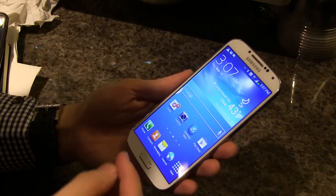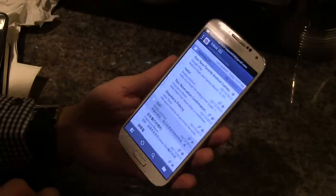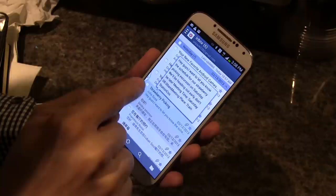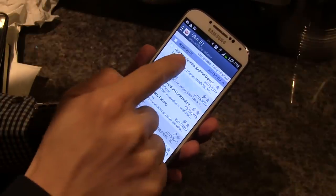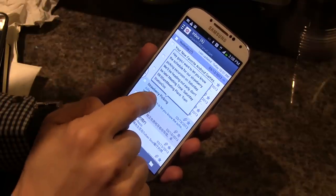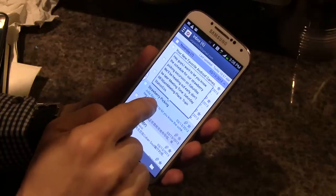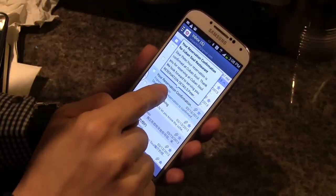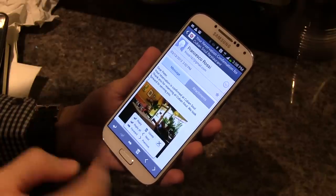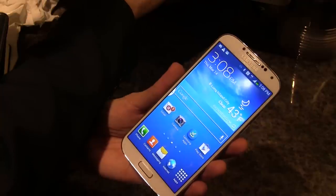The preview feature also works with email. For example, I have some new email here — all I have to do is hover over one and I can see what's inside without opening that email. Depending on the application, the speed varies. With built-in Samsung apps like this email app, it works much faster. That's Hover and Air Gestures — two really great features of this phone.